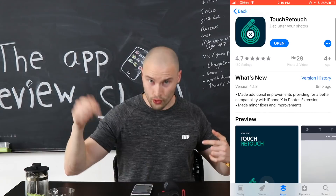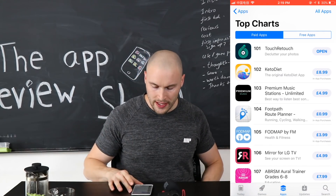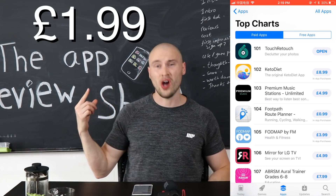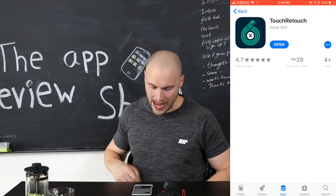It is Touch Retouch. It's currently sitting at number 101 in the top paid apps and this app is going to cost you $1.99. Let's go ahead and look at this app.